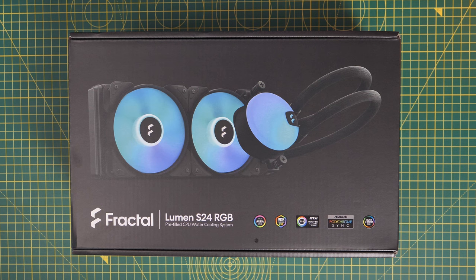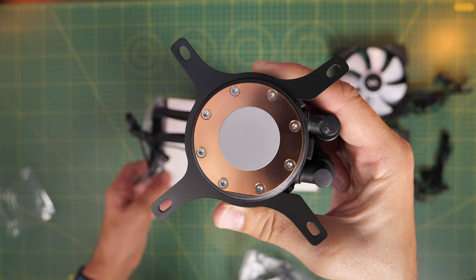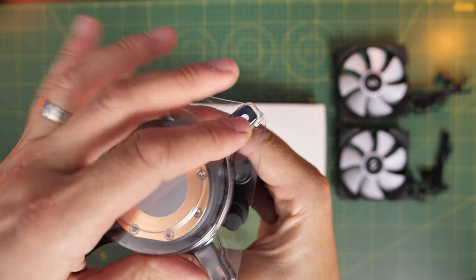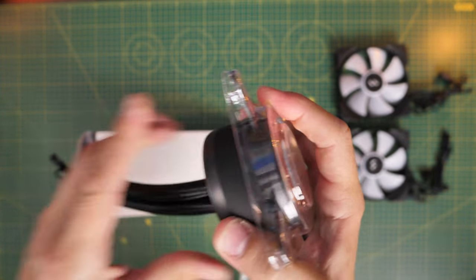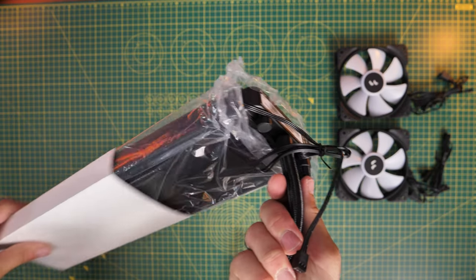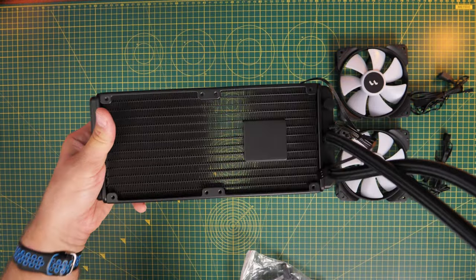Now we're into the Fractal Lumen S24 RGB setup. I'm doing a separate video with thermal testing and AMD build installation. Here I'll show the setup for this Intel build. Luckily it comes pre-set up for Intel — pre-applied thermal paste and the bracketing on the pump head is for Intel socket LGA 1700, so it'll work with 13th and 12th gen CPUs. The installation is really straightforward. The good thing about this cooler is it doesn't require any software — it's all managed from the motherboard including the RGB lighting, but you do need a 5-volt RGB header on your motherboard.